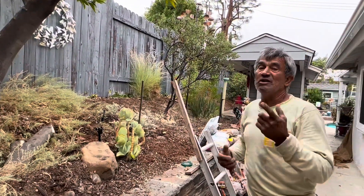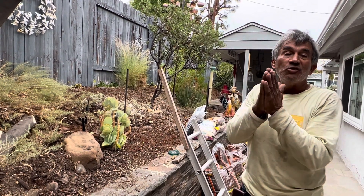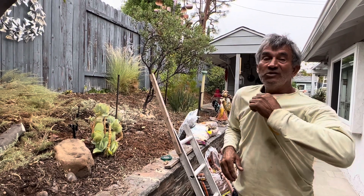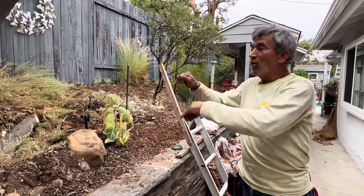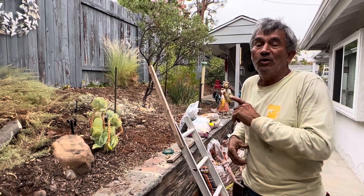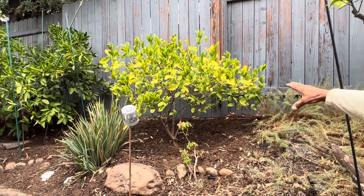If from now on we give the tree the right amount of water during the summer months — July, August, September, and October — twice a month, a deep watering, as I'm going to show you pretty soon, and then a good organic fertilizer with a little bit of nitrogen.